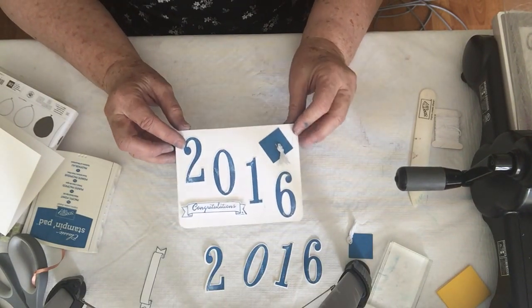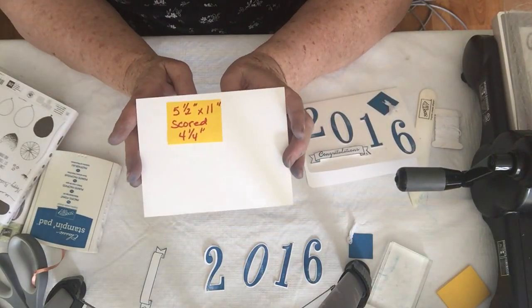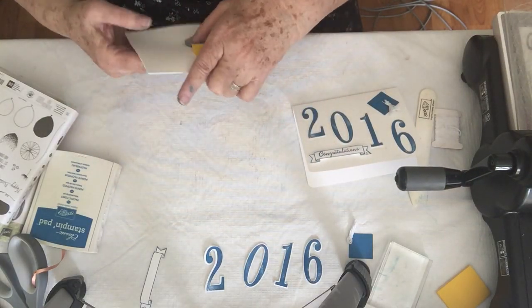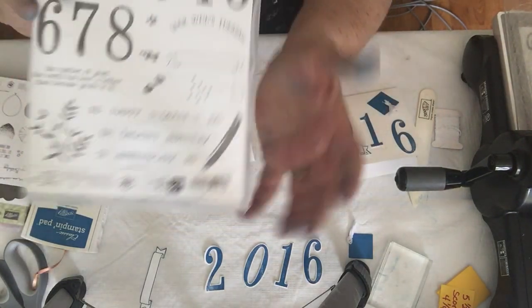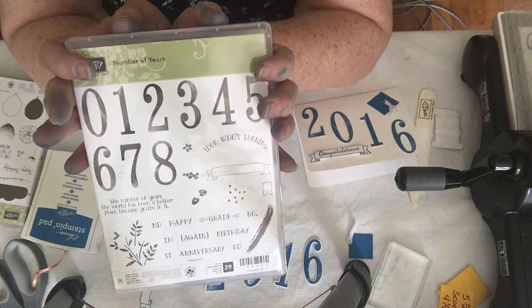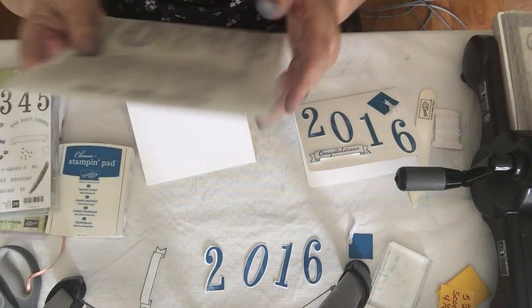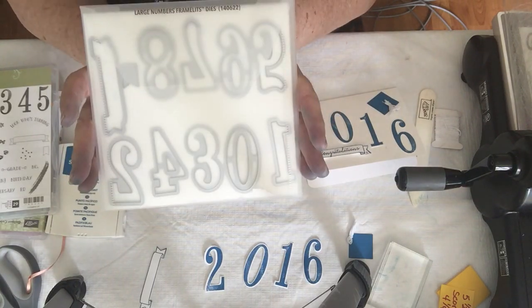This is a really simple card. We're going to start with a base of 5½ by 11, cut and then scored at 4¼. This is just Whisper White cardstock. We're going to be using the number of years, which I stamped in Pacific Point, which is blue. Then I cut out the numbers with the large number framelets.